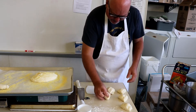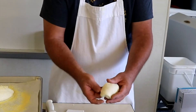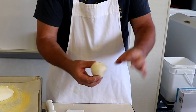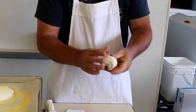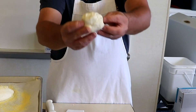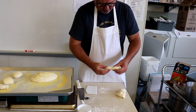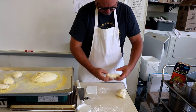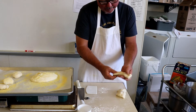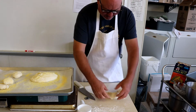Now let's make this one into a dinner roll. Watch what I do — I turn the inside out, then I make an 'okay' shape and scrunch the bottom. It's okay if the bottom is knotty like that, just make the top pretty. Maybe I'll leave this one a little bit square and play around with it. Remember, these are going to double in size again. I'm going to score that one and see what it turns out looking like.